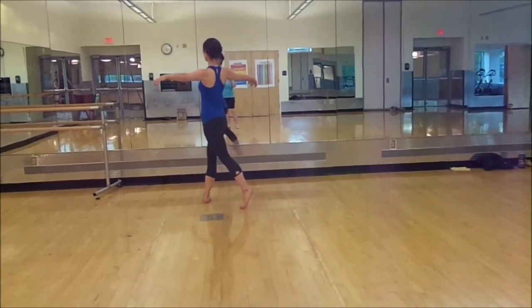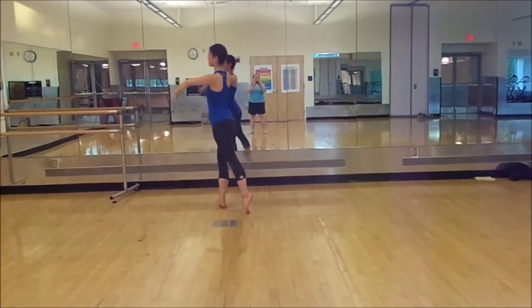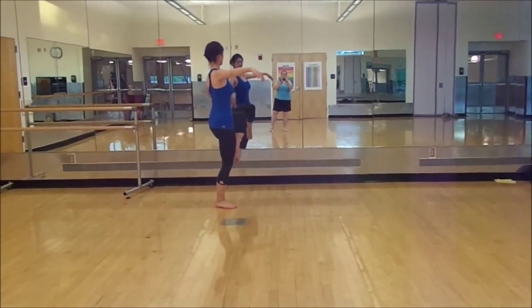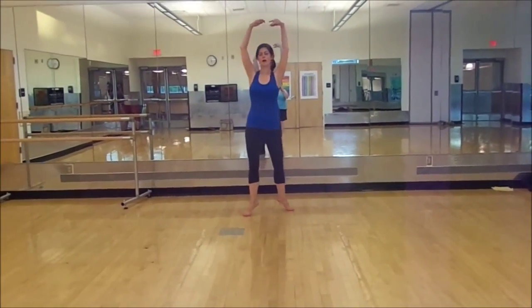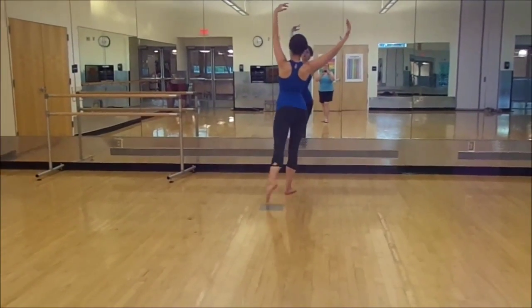Walking left and right, plie, arabesque, lower, pivot, death of head, plie, extend, lower. Fourth position, turning the right upstage through fourth, lower, lean into this ron de jambe.